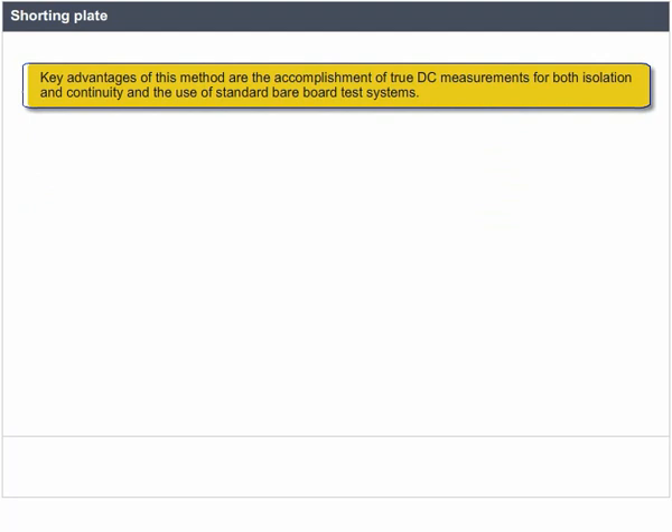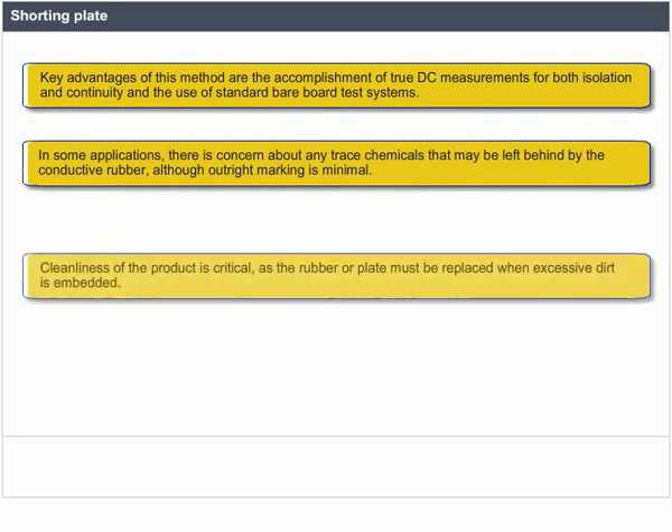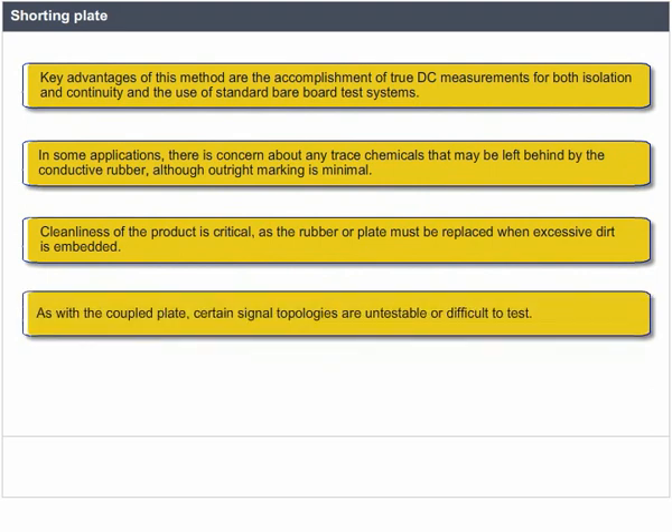In some applications, there is concern about trace chemicals that may be left behind by the conductive rubber, although outright marking is minimal. Cleanliness of the product is critical as the rubber or plate must be replaced when excessive dirt is embedded. As with the coupled plate, certain signal topologies are untestable or difficult to test.